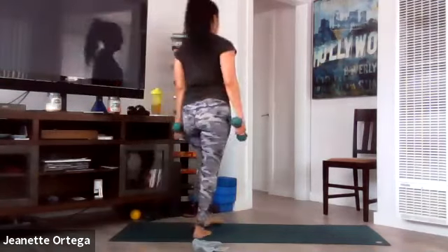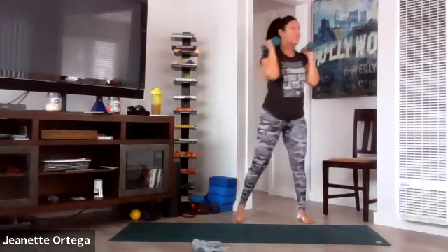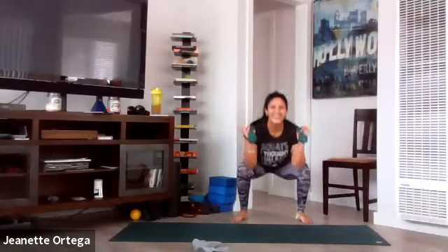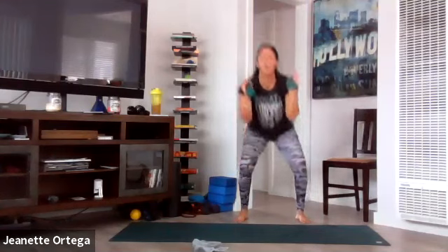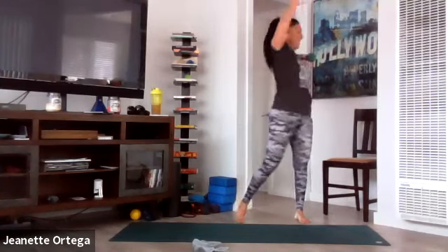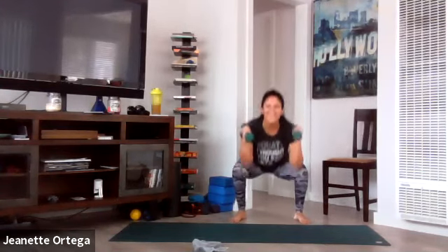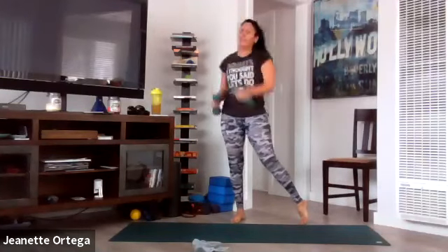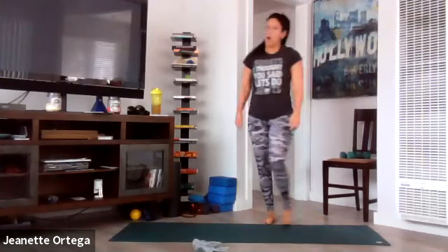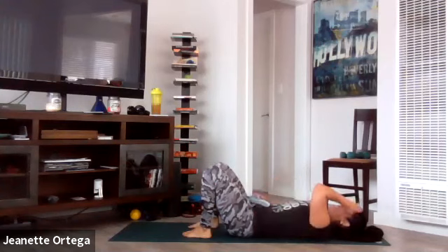Grab your weights — squat and the press with a twist. And go. Breathe, inhale, exhale, inhale, exhale. Core is tight. Twist, twist. Good, breathe. Almost there — 20 seconds, keep your core tight. Shoulders are burning. 10 seconds, inhale, exhale. Get your butt back on those squats. Breathe. And stop — on our back, last set, dead bugs. What a name, right? For the abs, go.